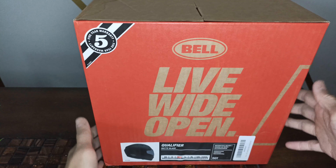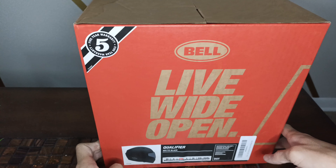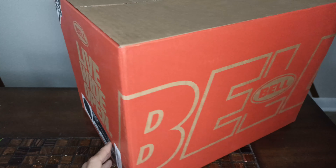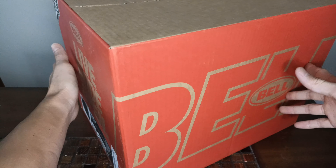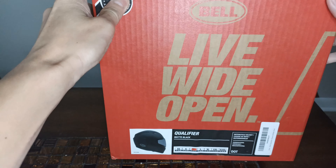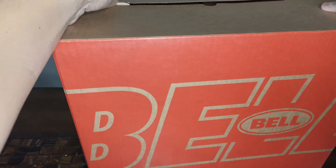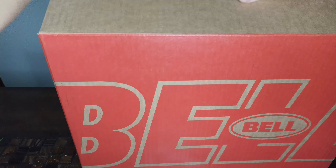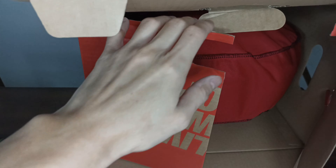What's up guys, we're back at it and today we are unboxing the Bell Qualifier Helmet. This is a helmet that's been really popular through the years for being a great entry-level helmet that you can get for under or around $100. Let's go see what's what and why it's so popular. I got this one in medium on Amazon for $130.